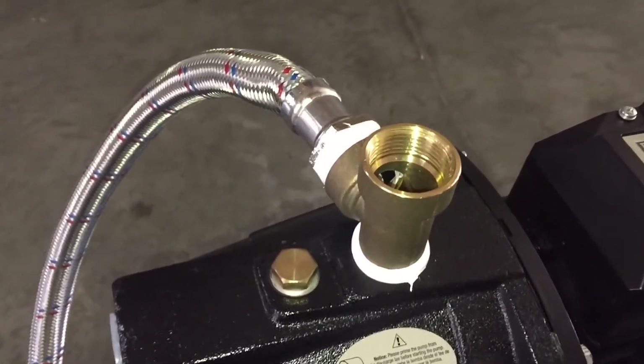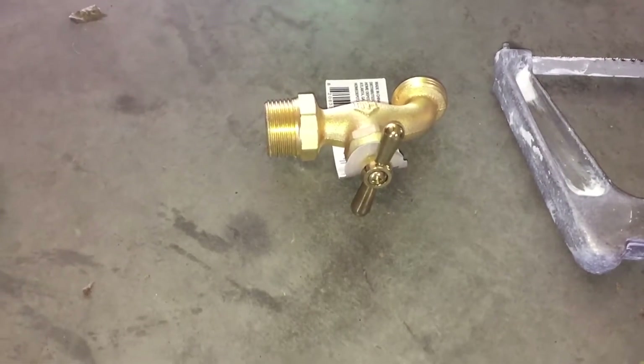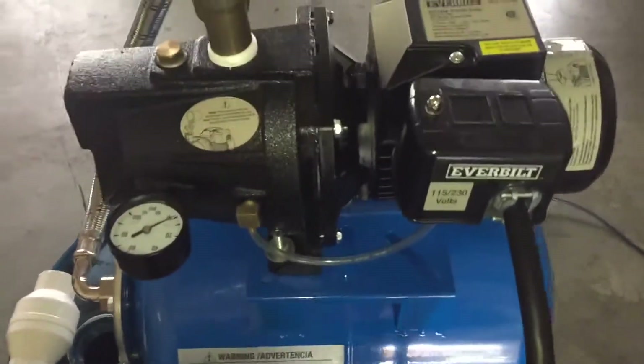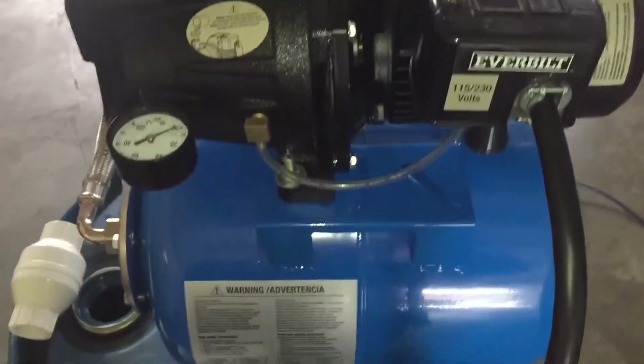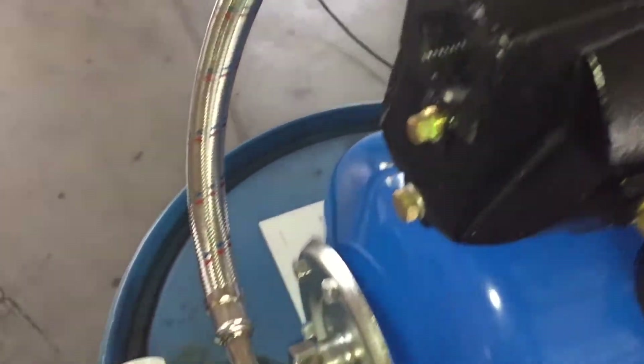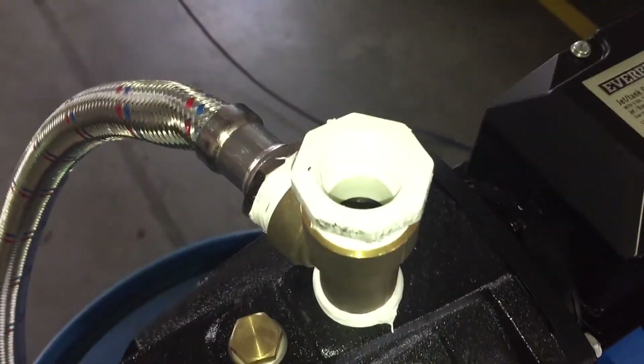Now we will switch to the discharge with the garden hose. We'll take the garden valve and a 1 inch to 3 quarter inch reducer. My plan is to mount the pump on top of the rain barrel and have the intake come out of here and go down into the barrel and discharge here. So we'll start piecing stuff together.